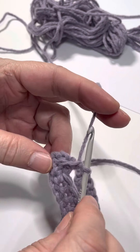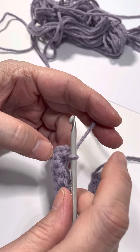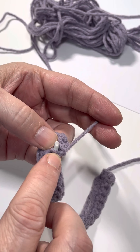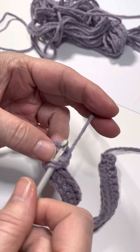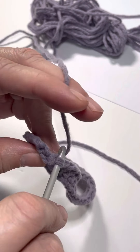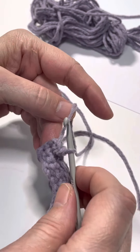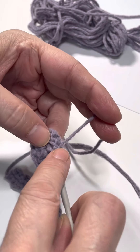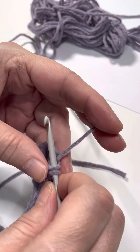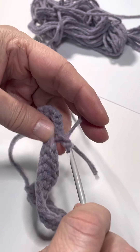Yarn over and pull up another loop, then complete the single crochet. Don't think too much about the fact that it looks like it's just hanging off — just go ahead and complete it. Keep the same tension as best you can as you would normally work. Remember the hook needs to come over the top of the work. When you go into the stitch, avoid pulling it in from the wrong angle — you'll end up with a slip stitch or just a big mess. Go into that front loop, keep the hook over the top, draw it through, and complete the single crochet.